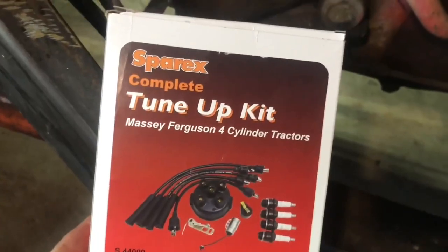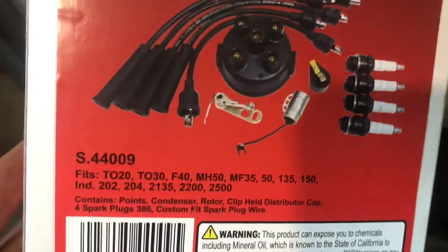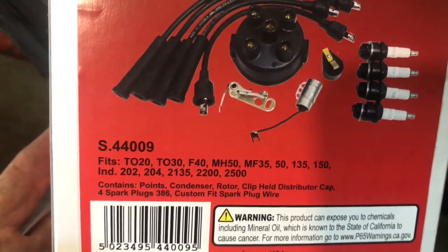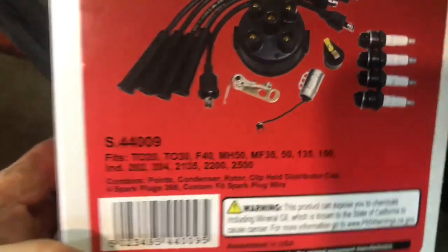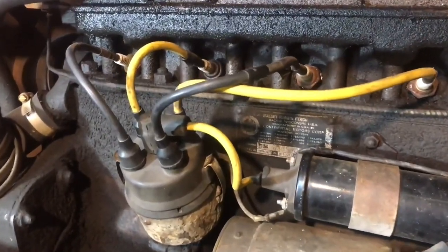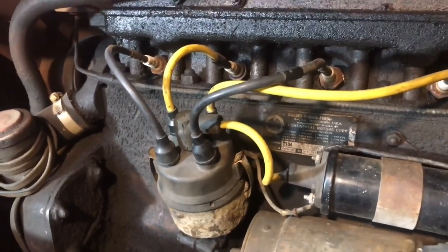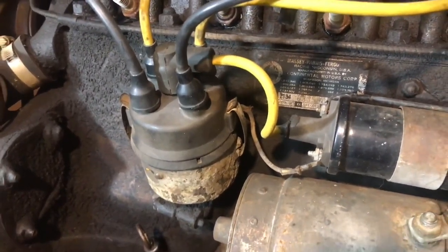The Sparex complete tune-up kit is for Massey Ferguson four-cylinder tractors and it fits a TO-20, TO-30, 20, 40, Massey Harris 50, Massey Ferguson 35, 50, 135, and 150. So this is absolutely a complete tune-up kit for the ignition system. As you can see, I've had a few problems with the spark plug wires — they've been failing. It's going to be great to have a good set of wires with a new cap, new rotor, new points and condenser.